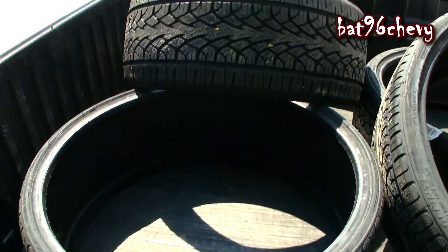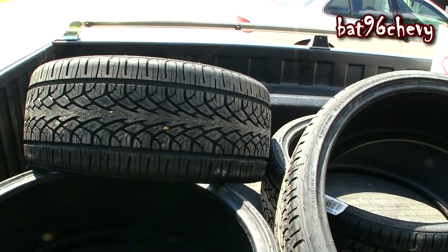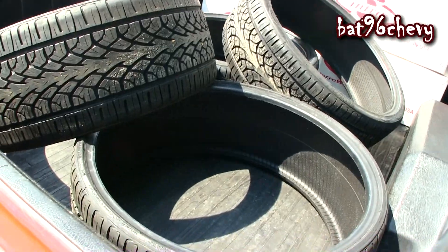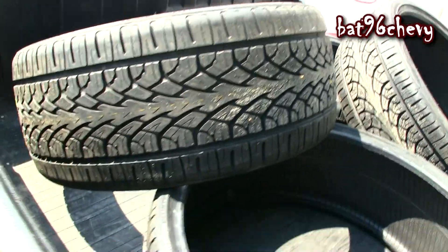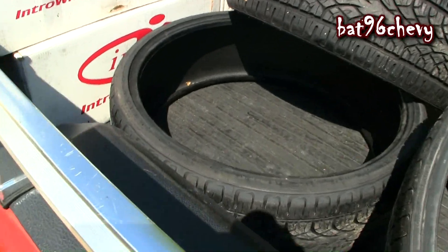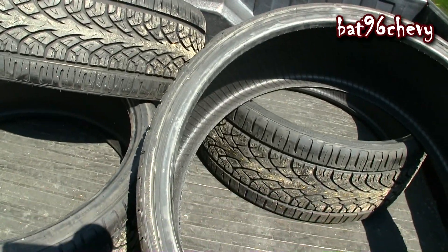I had Pirellis on my Forgiados but they gave me problems, especially the 275/25s — they wouldn't hold air for nothing. So I saved some cash and went with Delente tires, a lot cheaper — saved me almost six or seven hundred dollars. I got 275/25s for the front wheels and 255/30s for the back wheels.